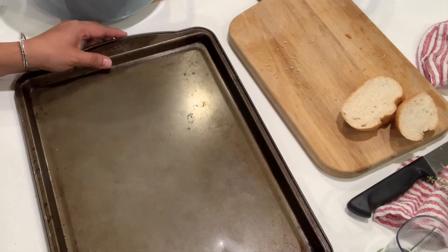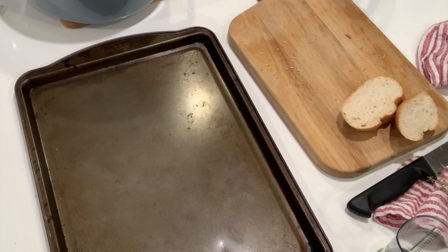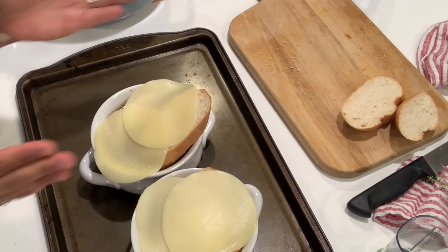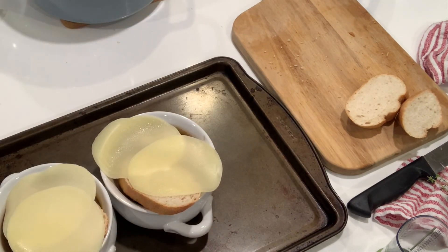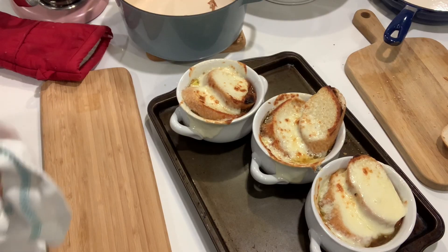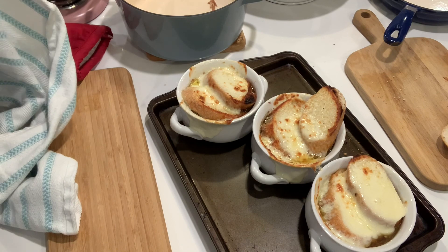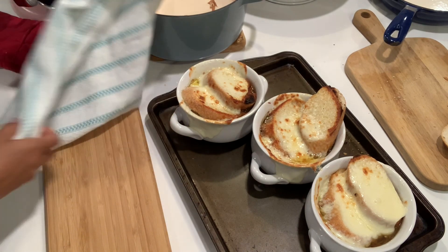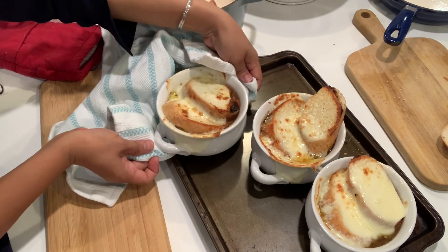I have a problem — the tray doesn't fit in the oven, so I need to move it to another tray. When you put it lengthwise it doesn't let the oven close, so I have to put it here. And here's our onion soup!